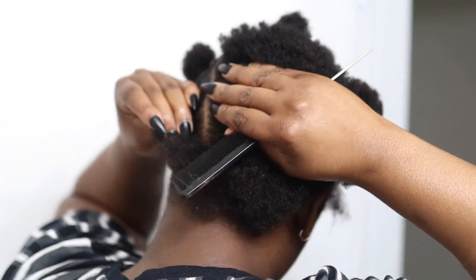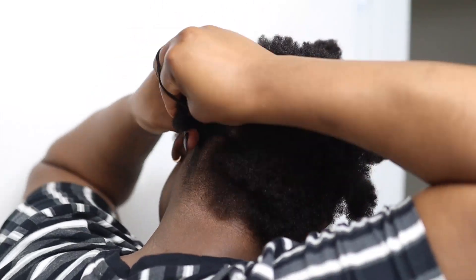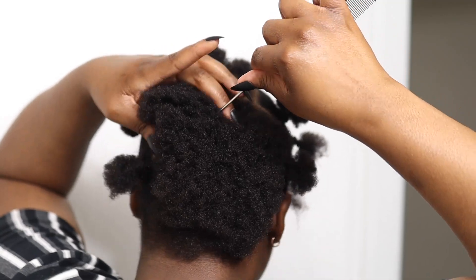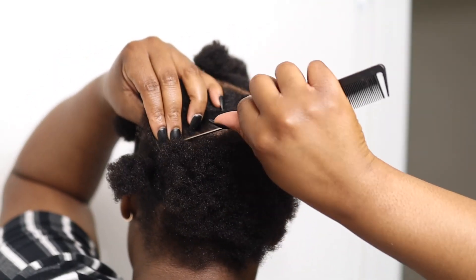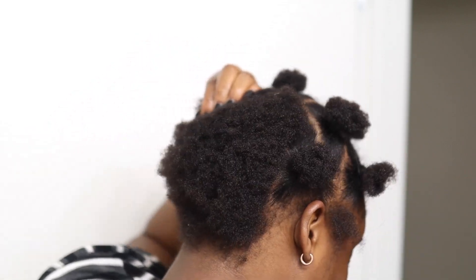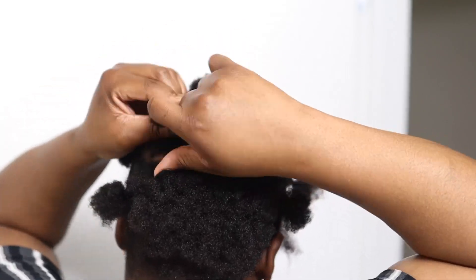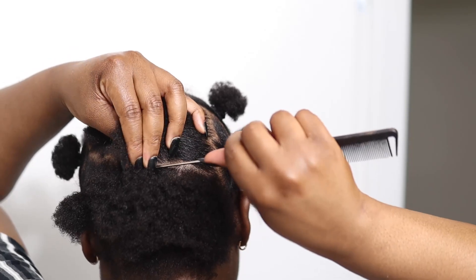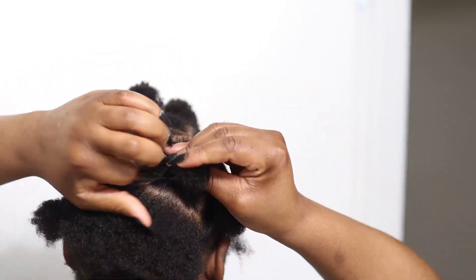What I always like to do is use my hand as a guide to see where I should put my parting, because I don't have a mirror to see the back of my head. If you have two mirrors you could probably see the back, but I just use my hand as a guide to see if I'm parting the hair in a good way. As you guys can see, the parting is pretty decent in the back as well.